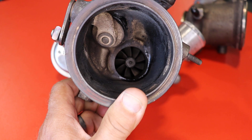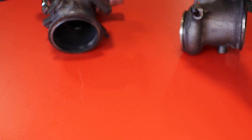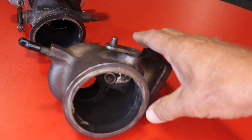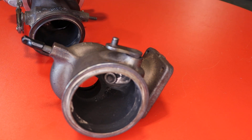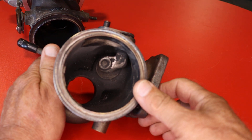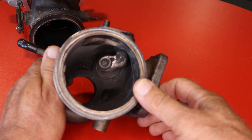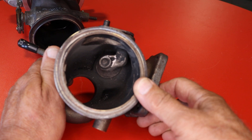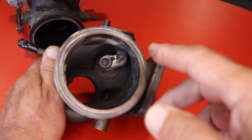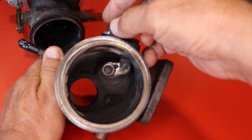So how do you know if it's bad? What we've seen is around 70 to 80 thousand miles, you get on the gas and your boost starts to fluctuate. What's happening is: one, you could have a loose connection, like your hose going to the intercooler — always check that first. But what we've seen many times on these turbos is the wastegate itself.